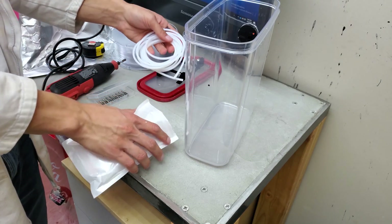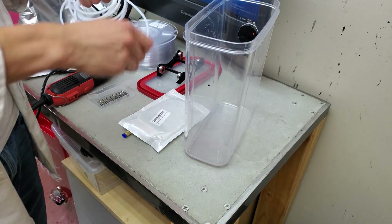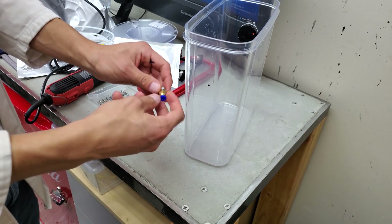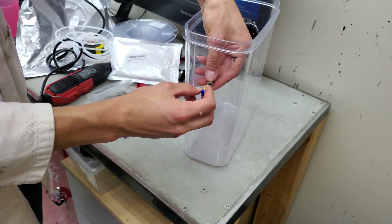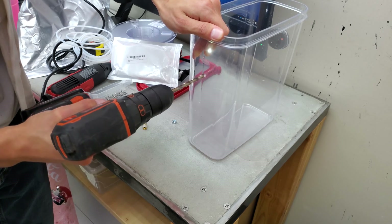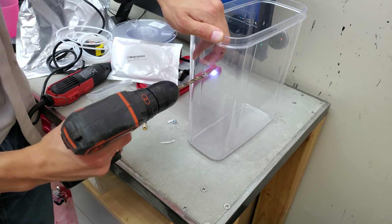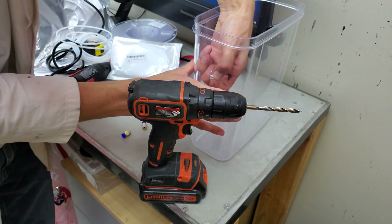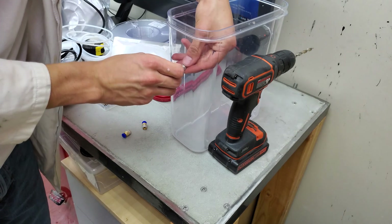Another advantage of using the Bowden tube is I can keep my filament more protected from the moist air. Here we've got a few meters of it. In this case I'm going to be using this male coupler, because it has the only threading that I can accept with this M6 nut — I simply need to drill that hole. We've got some burrs on the back, so I'll just take my Bowden tube and fit it right on this nut.